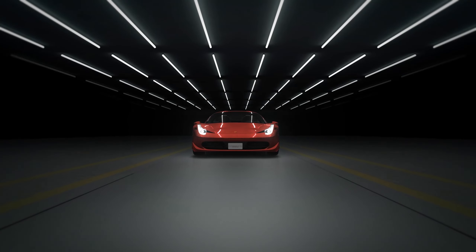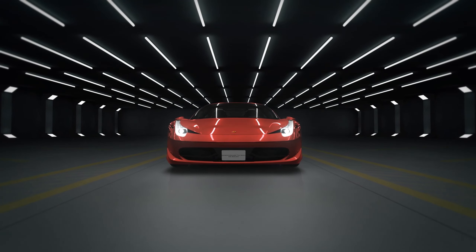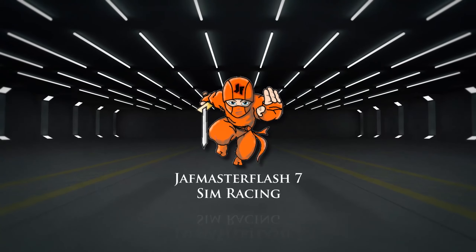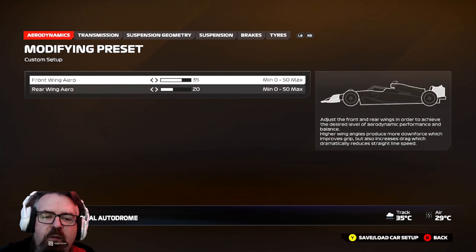These are the masters of speed. This is Formula One. Hello there, welcome back.